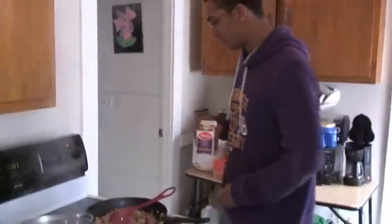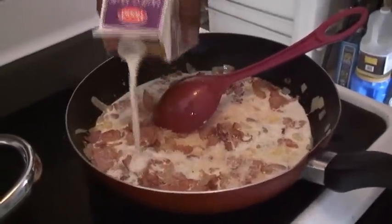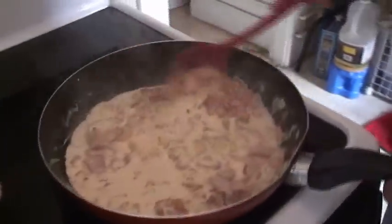Here we've got some half and half. I'm going to pour it all in — pretty much. Actually, not all of it, it seems a little too much. You want to pour enough that it covers all the bacon and the onions. Pour in the salt, ground black pepper, and a little bit of garlic powder. Now we're going to let this cream reduce.